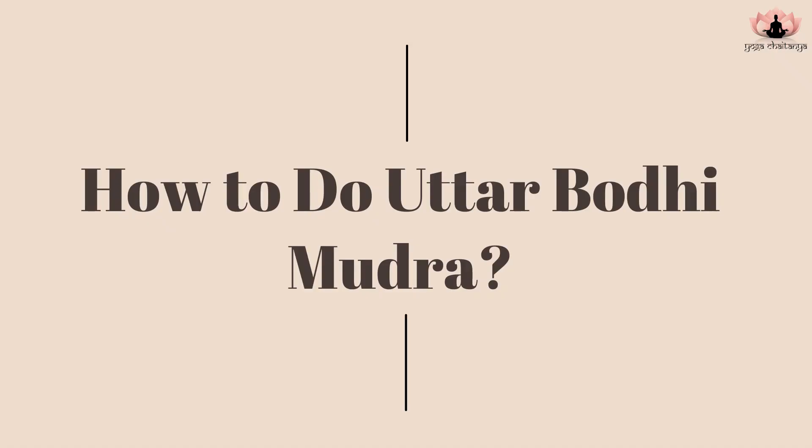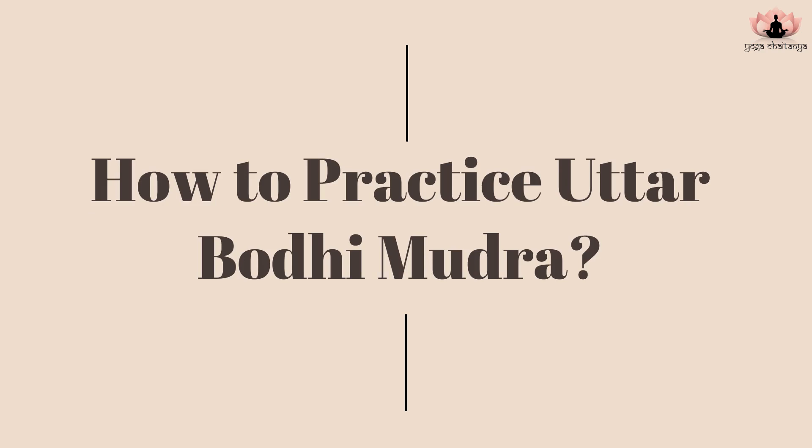To practice Uttar Bodhi Mudra, sit in any comfortable posture with a straight back — for example, Padmasana (Lotus pose), any cross-legged posture like Sukhasana or Vajrasana (Adamantine or Thunderbolt pose), or simply on a chair. Be comfortable.